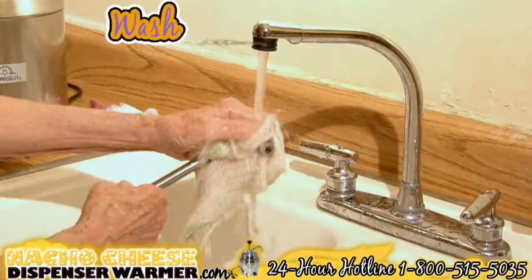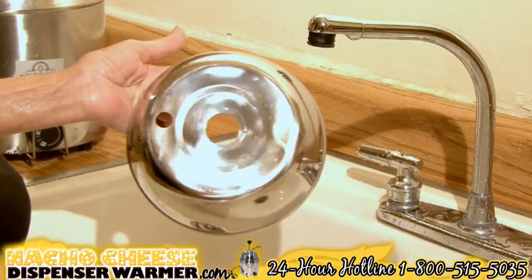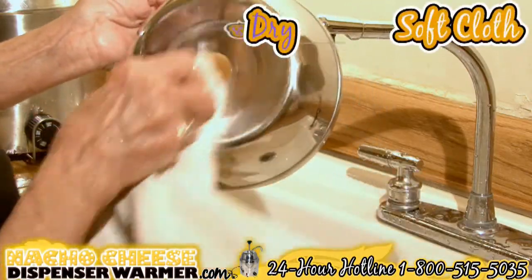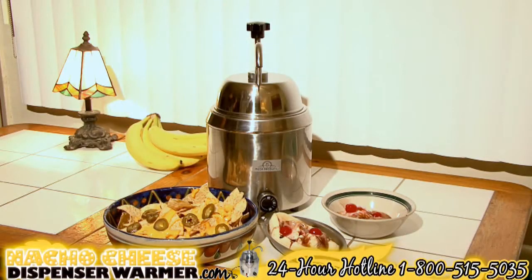If you're finished using the warmer, always wash after use. Use regular dishwashing soap and hot water to clean the machine. Rinse completely and dry with a clean soft cloth.